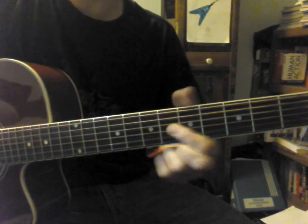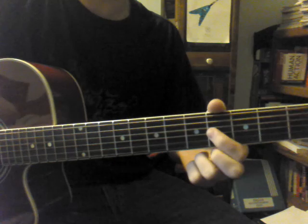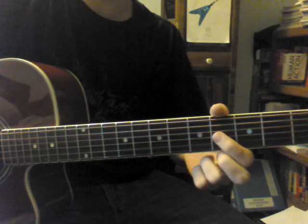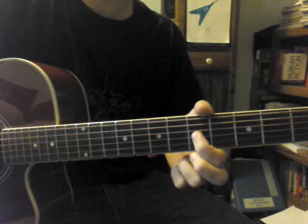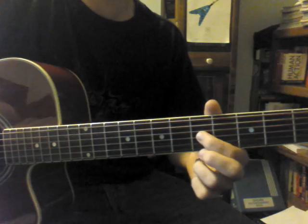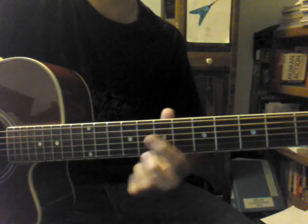Then you're going to slide down to the 2nd fret of the G string, 4th fret, and then you're going to play that 4th fret again and then slide up to the 5th fret. Then slide up to the 7th fret, back down to the 5th fret, down to the 4th fret. Okay, so that whole first part.